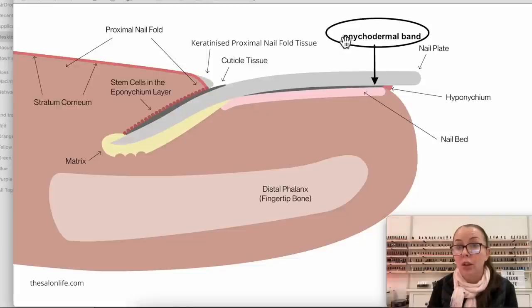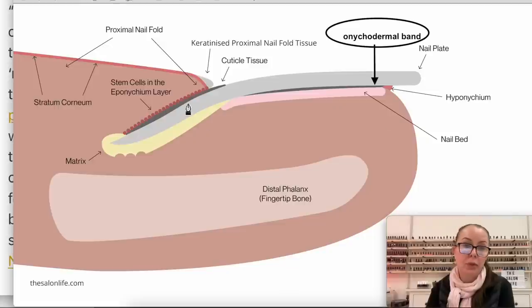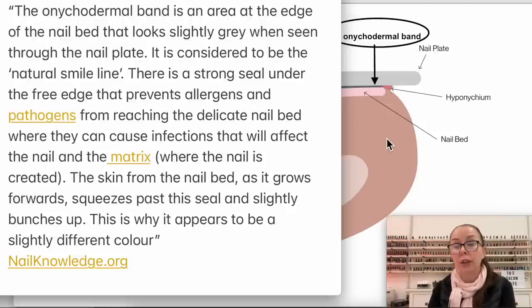And that is called the onycodermal band. Here we have a quote from Nail Knowledge - an amazing website. The onycodermal band is an area at the edge of the nail bed that looks slightly gray when seen through the nail plate. It is considered to be the natural smile line. There is a strong seal under the free edge that prevents allergens and pathogens from reaching the delicate nail bed, where they can cause infections affecting the nail and the matrix. The matrix is where the nail is growing and being created. The skin from the nail bed, as it grows forwards, squeezes past the seal and slightly bunches up - this is why it appears slightly different in color, and this is absolutely natural.